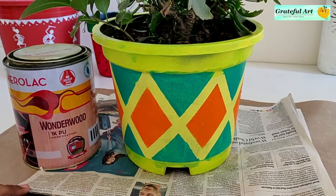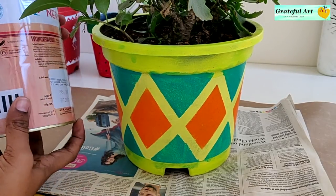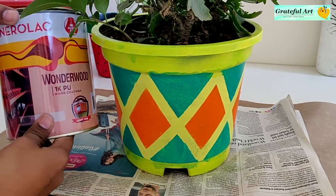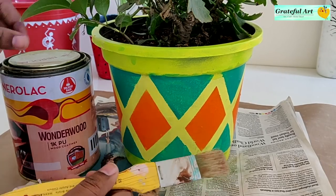To protect our work, varnishing is very important. Here I am using wood varnish. Once the planter color has dried completely, apply a thin coat of varnish and let it dry overnight.